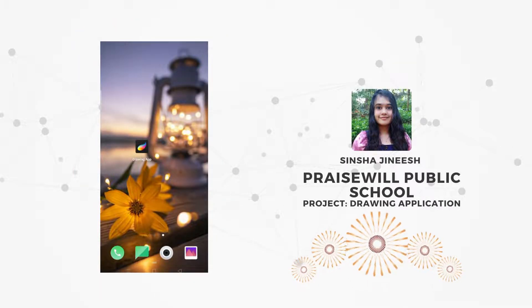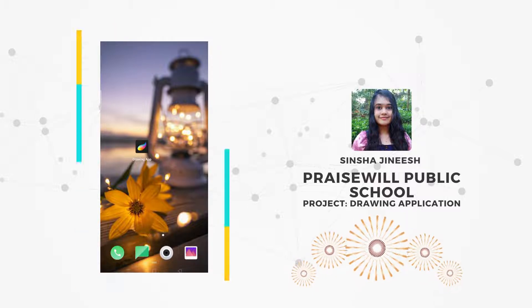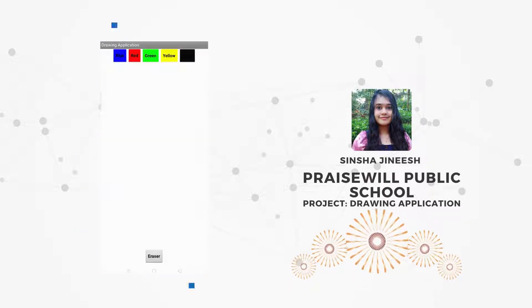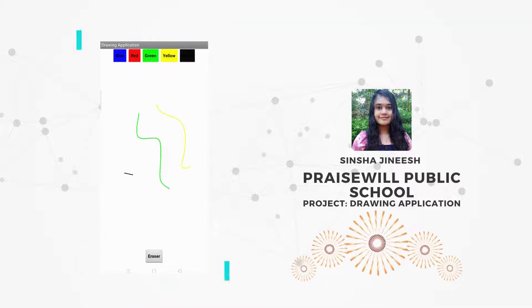Today I have done a drawing application using MIT App Inventor. Here you can see the drawing application — this is how the app looks like. You can draw anything you want using any color.